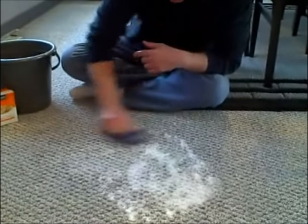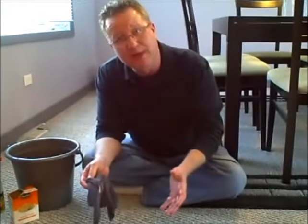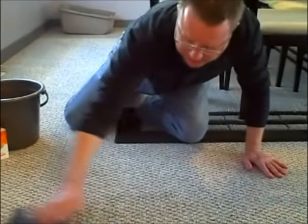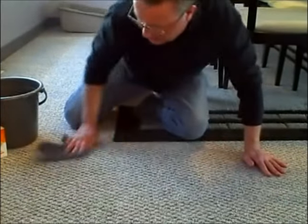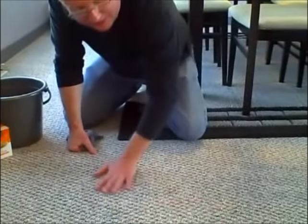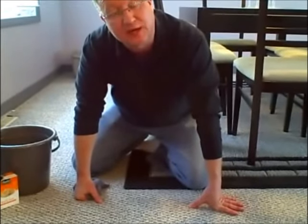What we'll do is let this mixture dry for a few hours and then come back with a vacuum and vacuum it up and we'll see how it looks. I've gone over the area a few times, really worked the carpet and rinsed it, and already it's starting to look a lot better. We're just going to let this dry and then come back and vacuum it.